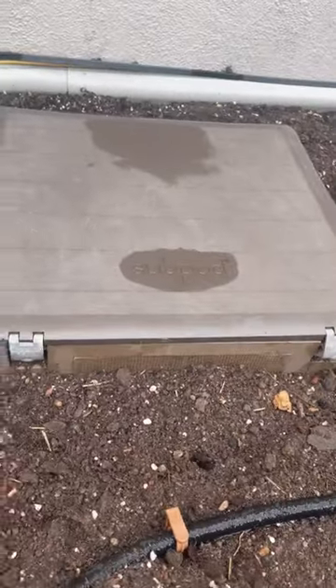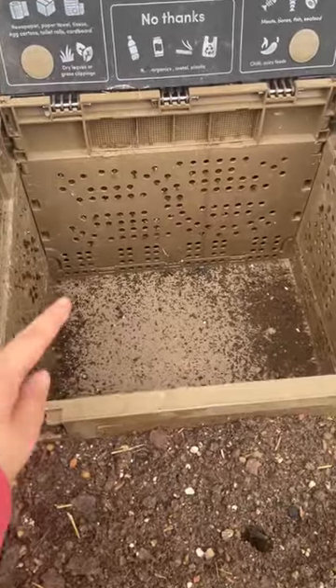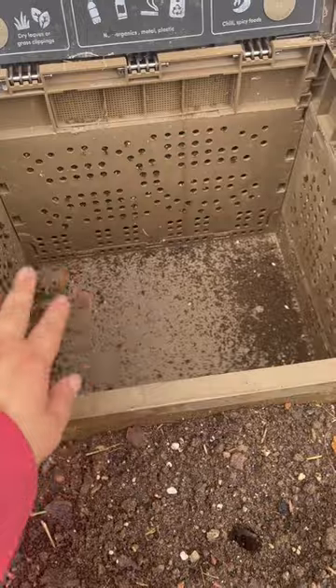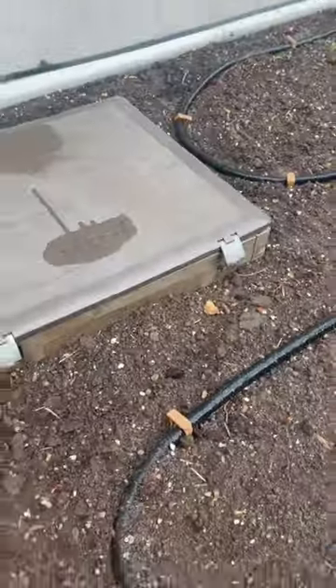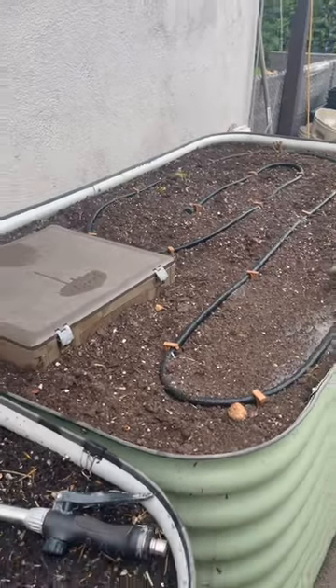I also finally got my sub pod back in. You put your scraps in here and the little holes allow the worms to come in and eat. I have been wanting to do this setup for some time now, so I'm really excited I got it working.